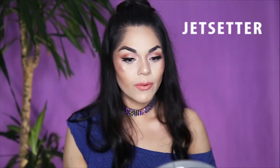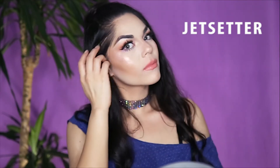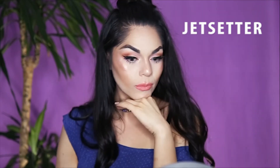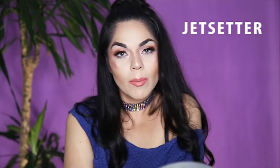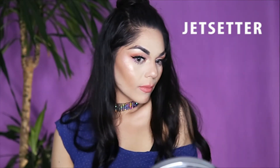So this is the first one — very summery, very wearable. I like this shade, it's very pretty. Next I'll be trying the shade Mamacita — it's an orangey fiery red and I am ready for this one.